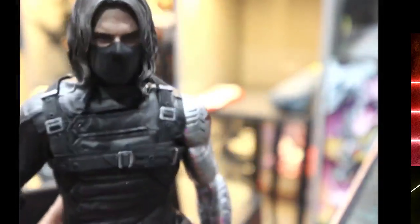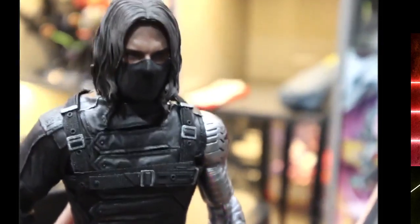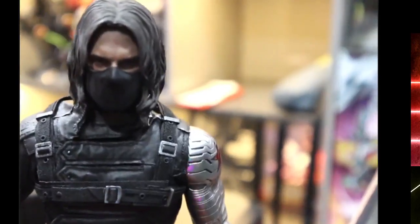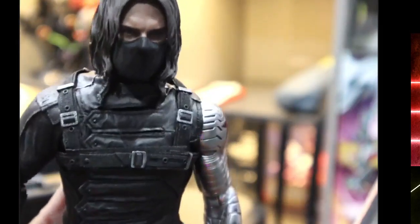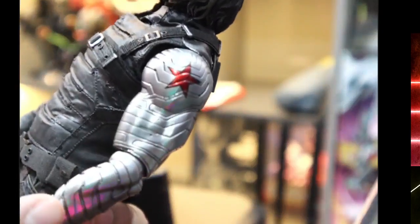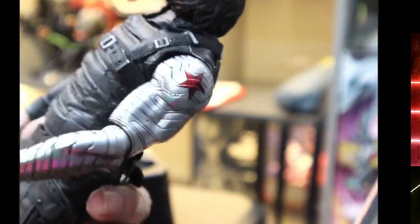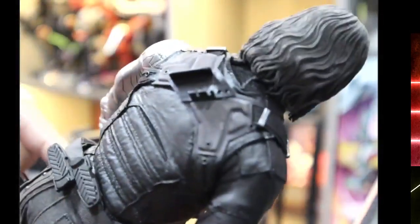When was the last time you saw the Winter Soldier looking this badass? After Civil War he had the anti-COVID face mask, but this is before all that. The metal arm, the silver metal arm — the Hydra Winter Soldier. These are for his weapons. He has a wide array of weapons, but before that let's check out the other head sculpt. I really love this figure.